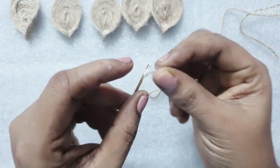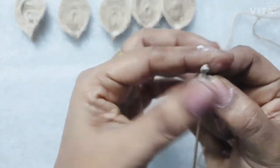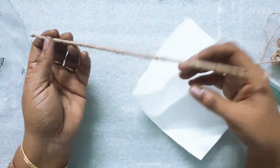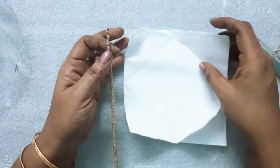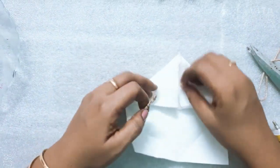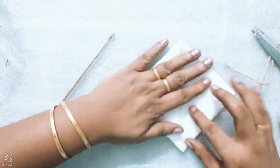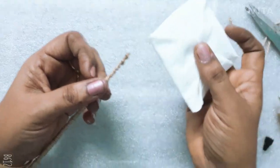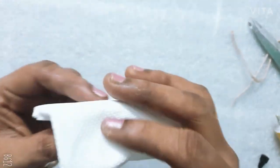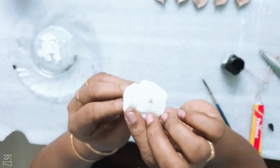We have to cut the tissue paper and put it in the corner. Add the corner, put it in the center, put it in the corner. Let's put the shape in this shape.